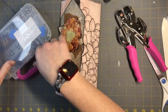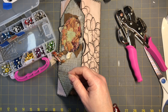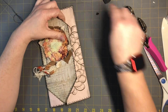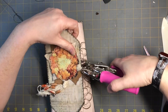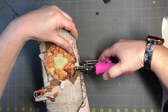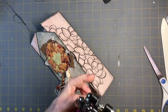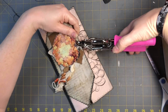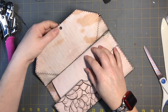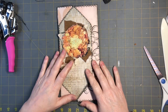The Crop-A-Dile has the three-sixteenth and one-eighth hole punch sides, and the eyelet setter with the pokey part and flat disc. We'll go with a bronze eyelet. Take the three-sixteenth side, find where you want it, and just pop it through. Put the eyelet in, then the pokey part goes on top, press it down, and there it is.